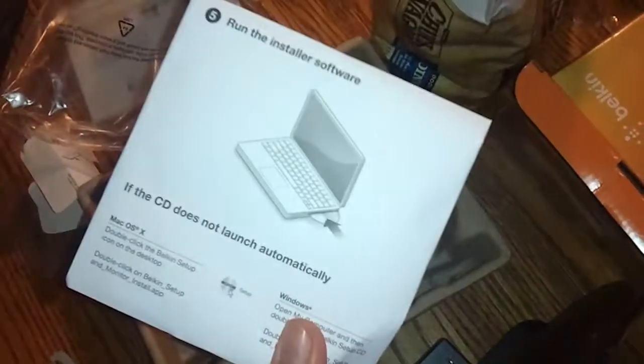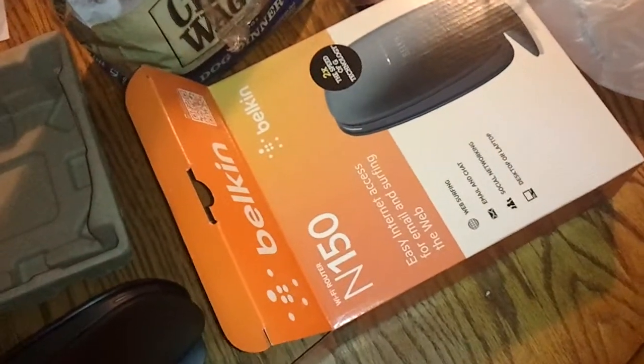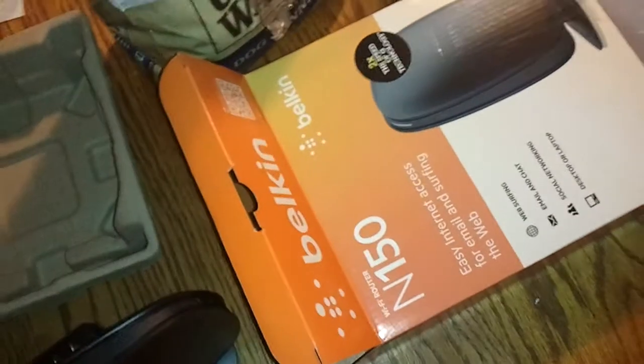And then we get this nice little CD for setting everything up. So pretty basic. Like I said, $29.99 over at Walmart — the Belkin N150.